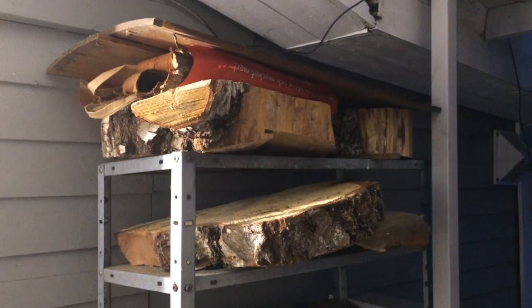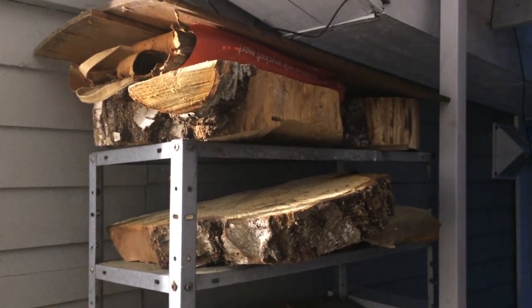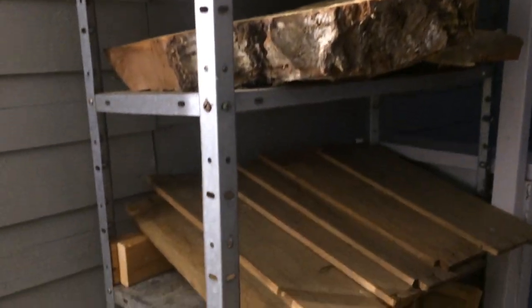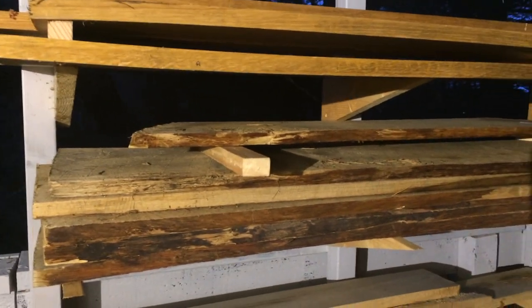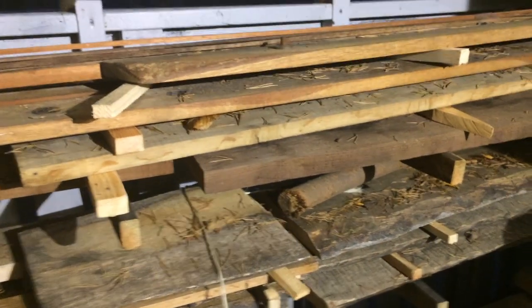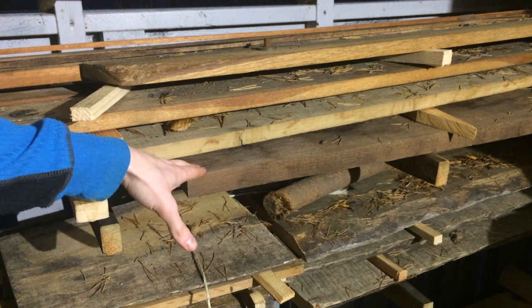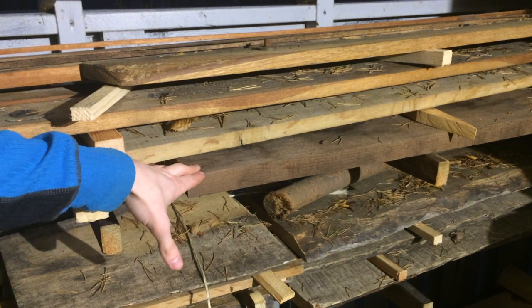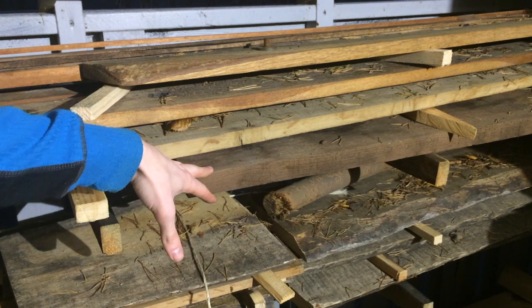Here are some birch cookies a friend's dad helped me cut with a chainsaw — that was very appreciated. I think they will become small stools or side tables or something like that. Some nice small live-edge oak. This piece of walnut was left over from a massive dining table I built about a year and a half ago. It's probably my most precious piece of wood.